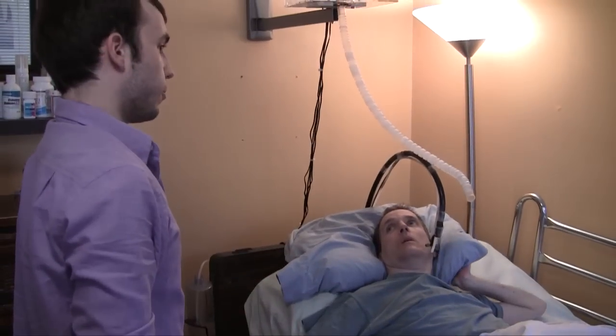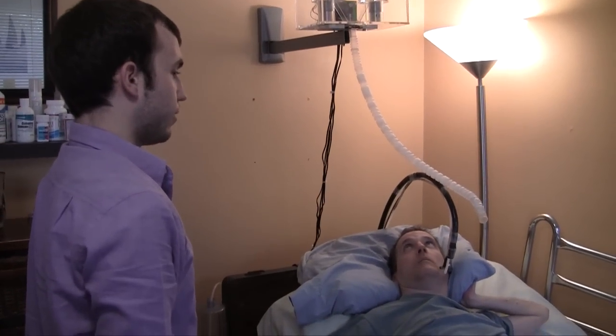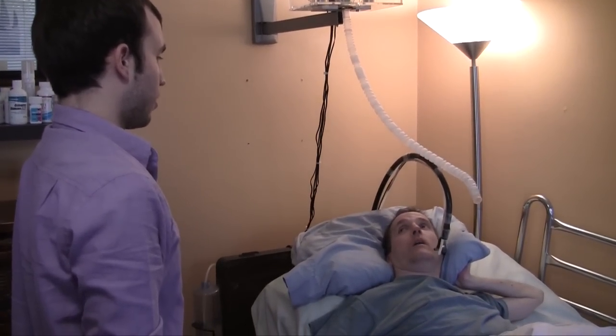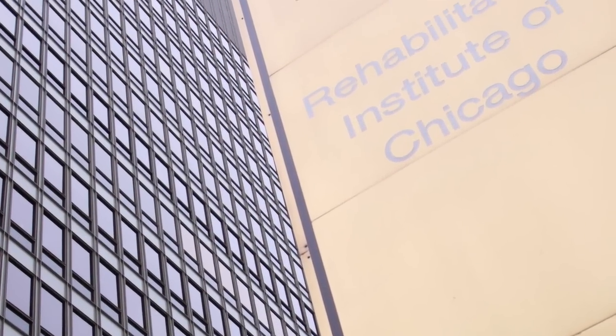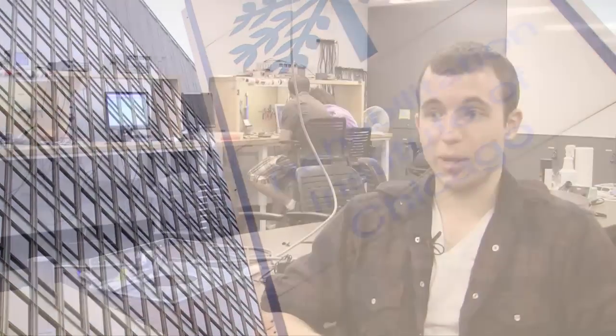We were designing it with our specific user in mind. Around week three of EDC we went to our user's house and got to talk to him, bounce ideas off of him, and learn what exactly he wanted from us, which really helped a lot. We also got to work with the RIC directly — the Rehabilitation Institute of Chicago downtown — which is an amazing opportunity for freshmen. So we had a lot of good ideas as our starting point.